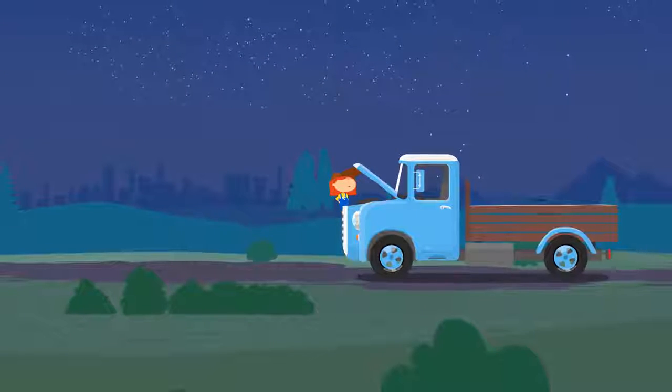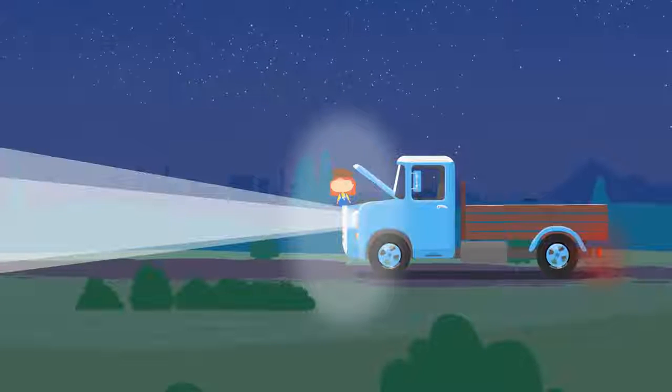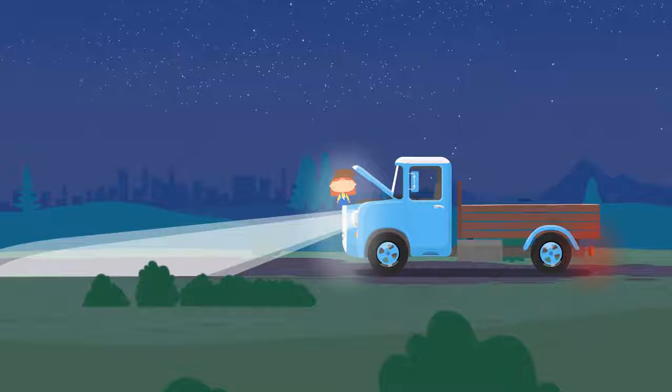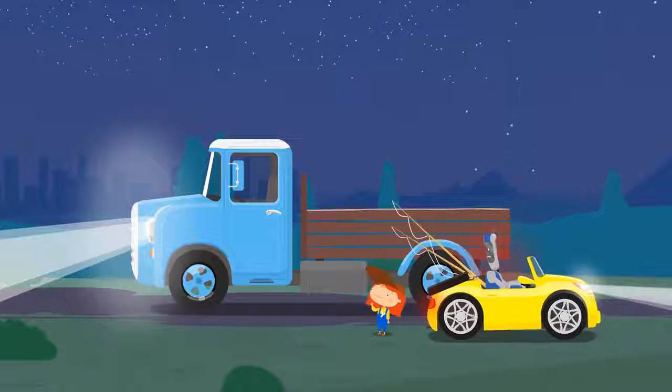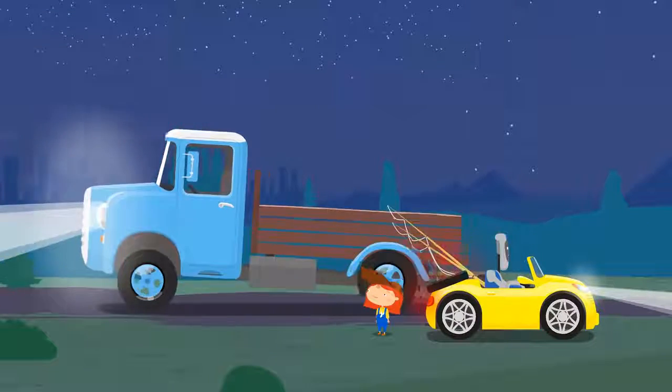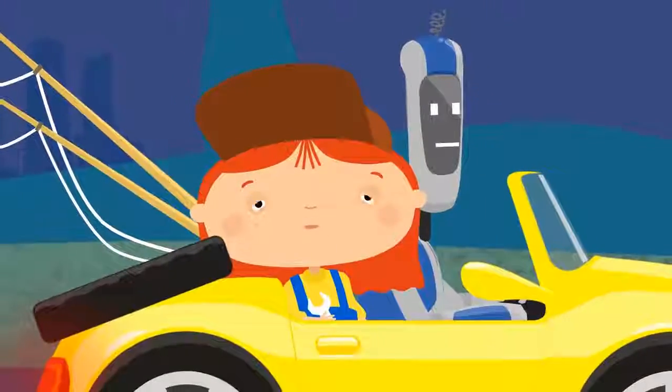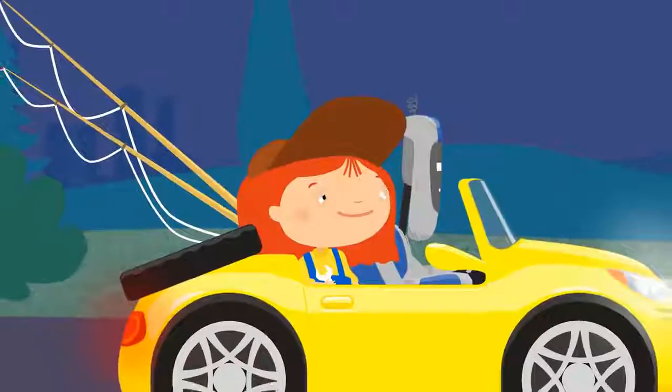Truck, turn on the high beams please. Excellent. Now turn on the low beams. They work too. You can go now. Doctor McQueenie and Handy need to go home too. Until next time friends.